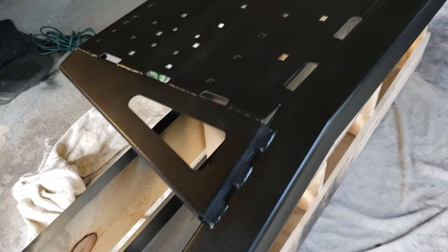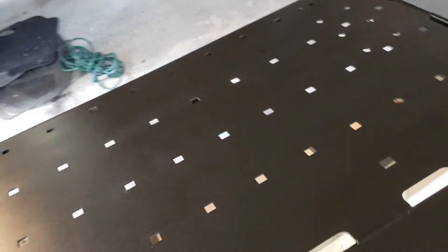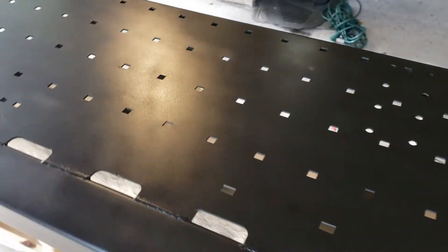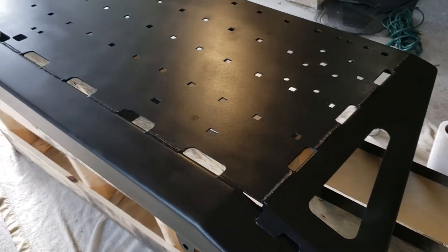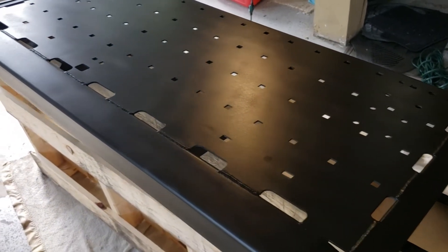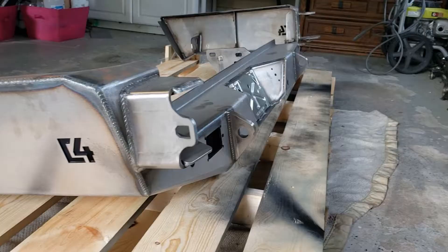I've given that first coat of bed liner about a full 15 minutes to cure. Like I said before, I went really really light with it just because it does have a tendency to glop up and run if you're not careful. Now I'm going to do another coat — I'm looking to do two to three coats total. We'll see what the second coat looks like, and if that gives me enough coverage I'll just leave it be.